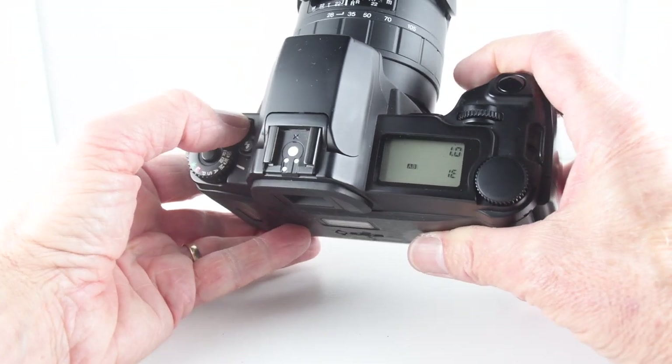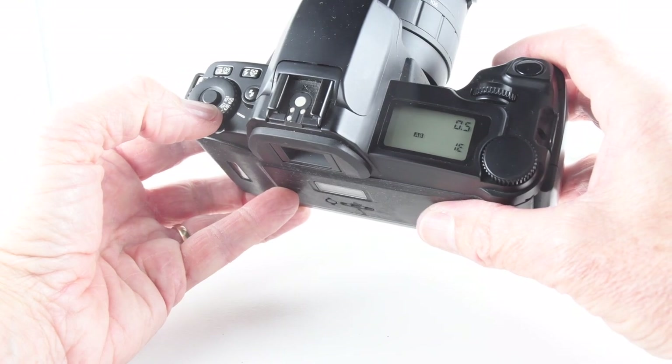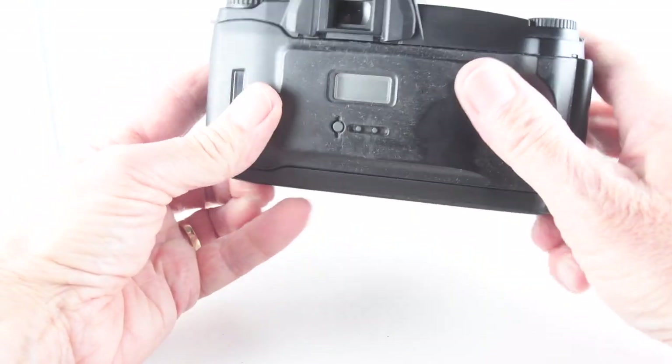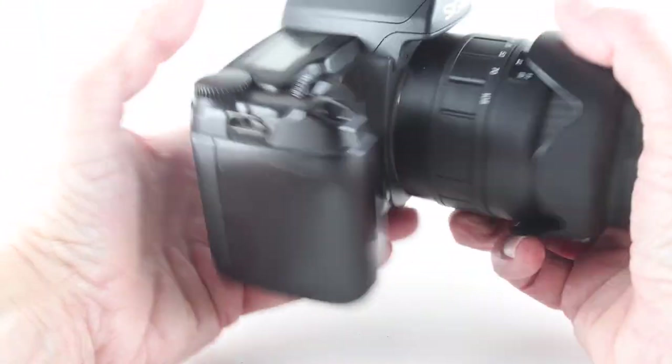I believe there's a red-eye functionality on that button. As I say, I don't use that many features of the camera, so I'm a little limited — certainly not an exhaustive review of this camera by any means.